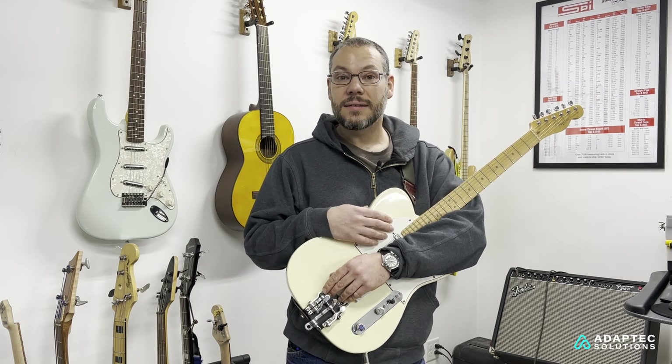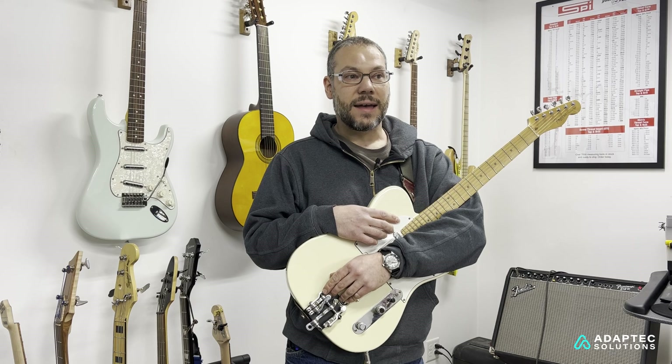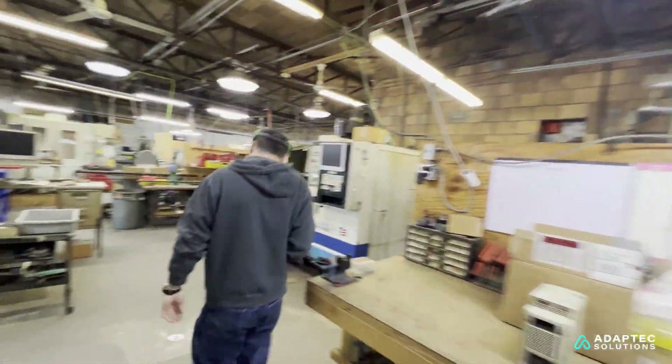I've been playing guitar since I was about eight. And running the day-to-day is really what I do.